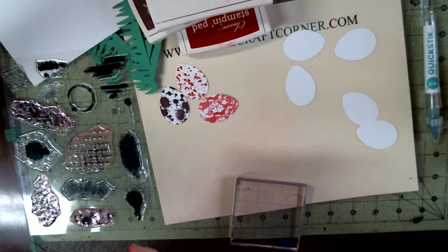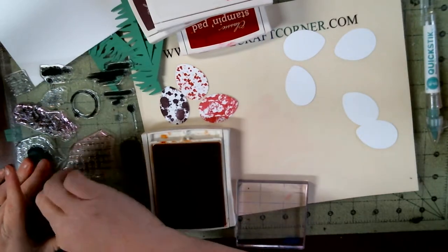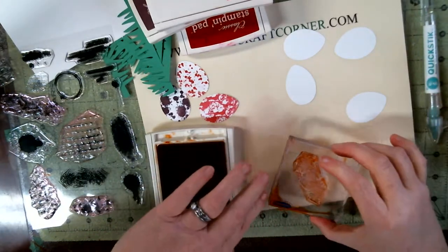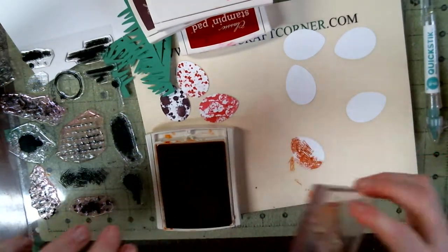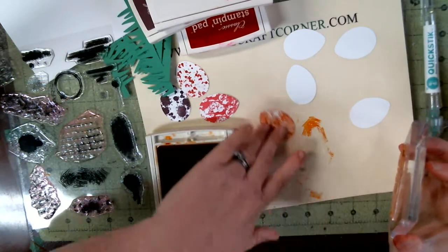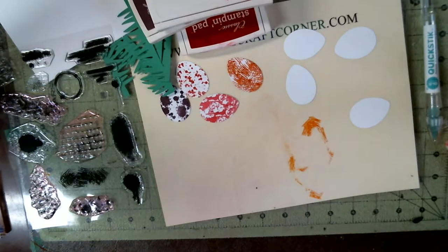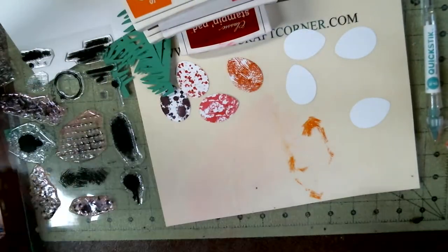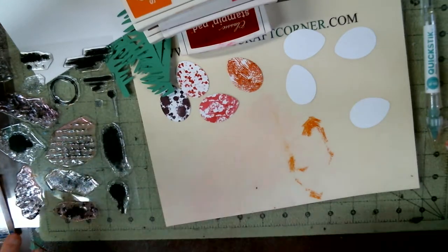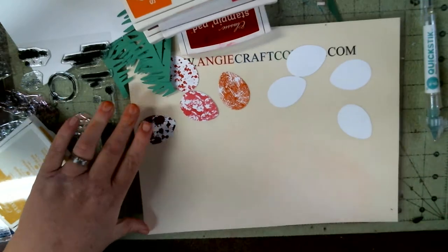Let's do Pumpkin Pie. And let's do Daffodil Delight on the next one. I think I'm going to change sets — I think I've done all I can. And that's probably all of the eggs I'm doing, to tell you the truth. I just cut some out just in case I messed up, because I know me.